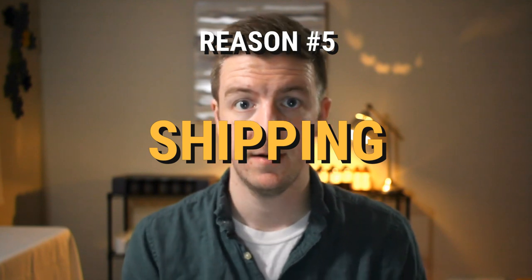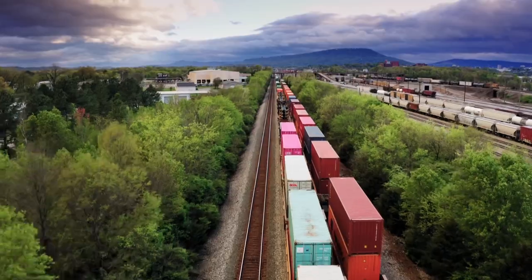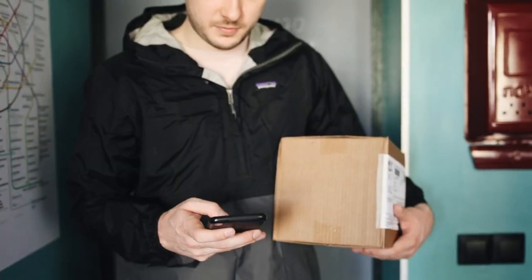The fifth and final reason we measure by weight really comes down to shipping. When you're shipping a candle, you need to know how much it weighs. Whether it's the post office, FedEx, or UPS, they'll ask for the weight of your package along with dimensions. If you're measuring everything by volume, you're going to have to know the weight anyway. Weight is the language of shipping as well.